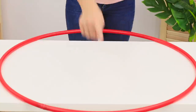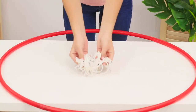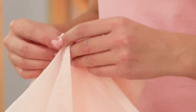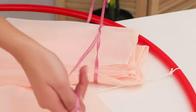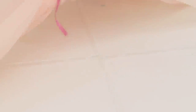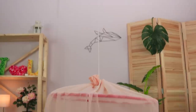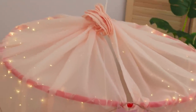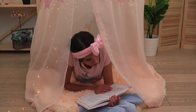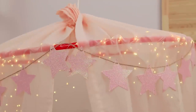A hula hoop can be a great workout, and it can cheer you up! Tie ropes around it like this. Fold a piece of tulle, tie it with a ribbon, and attach it to the ropes, smoothing the folds out. Decorate it with lights and garlands and hang it up! You made a wonderful private corner to hide out in with your favorite book — add a soft blanket and a pillow to maximize the coziness!